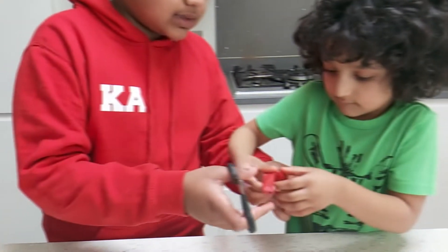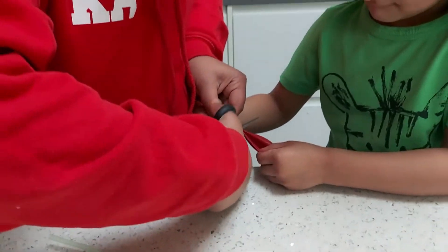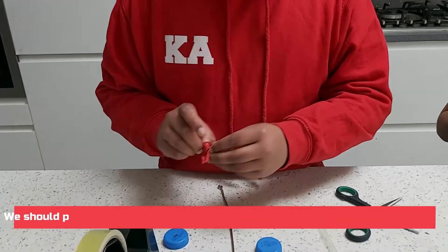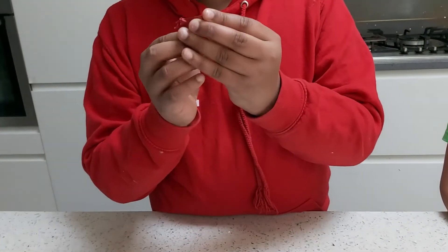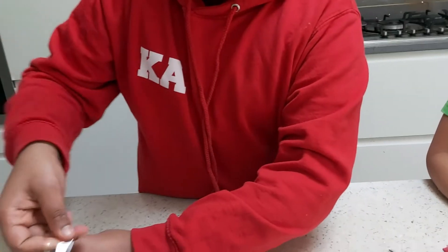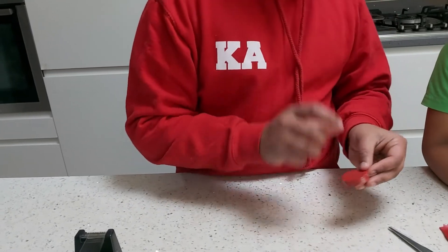Let me take the balloon. So now we are going to stretch it around the lid — and we just did it! This is what we are aiming for. To make sure it doesn't loosen, we're going to take one more little strand of sellotape and tape it here so it won't come loose. We need it hard and stiff.